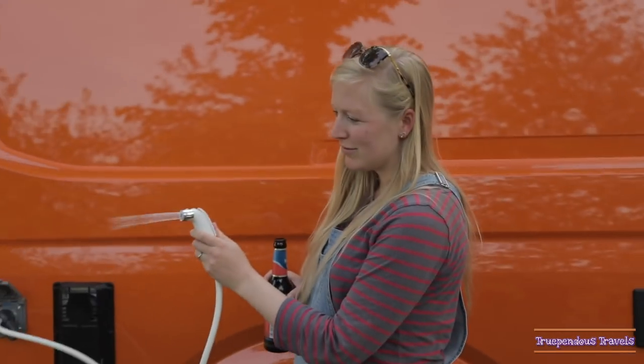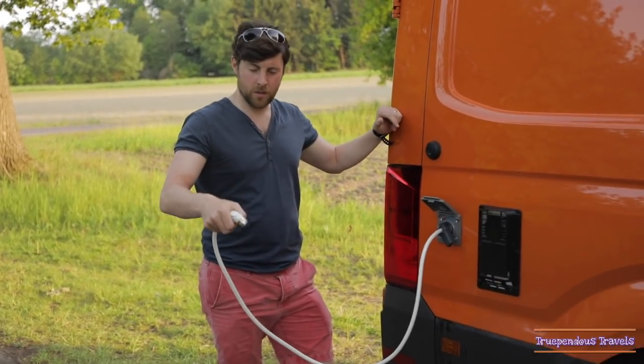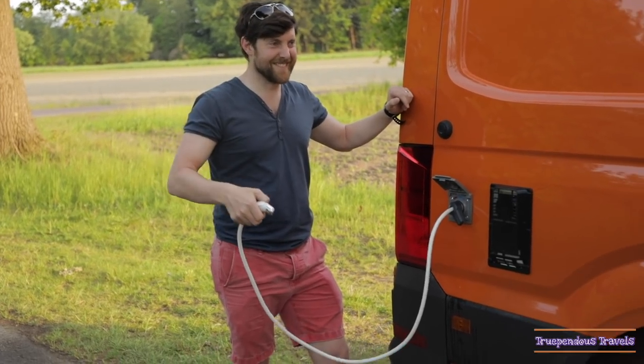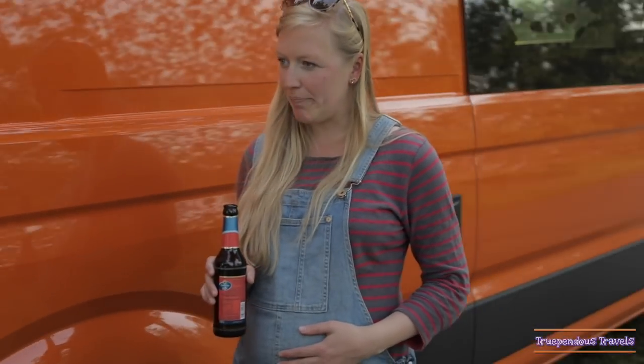Pretty cool. The LPG tank heats up the water and then we can have hot and cold showers — perfect for washing your feet after a day at the beach, or a baby bath, you know, in time to come.